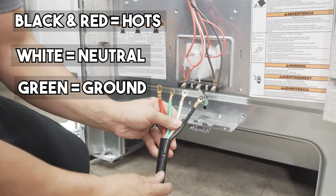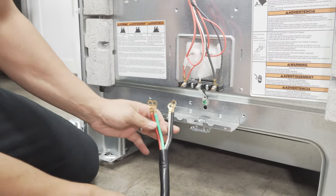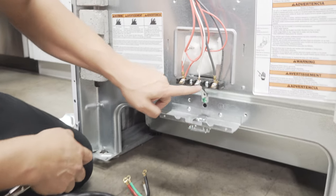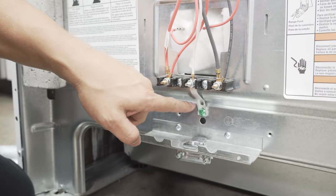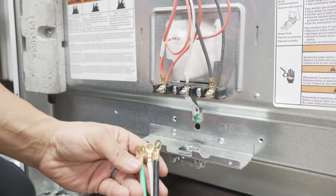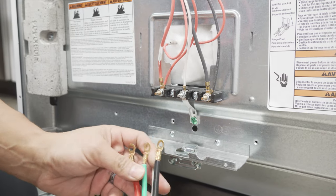So of course, color matching naturally — your black's gonna go with the black, white with the white, red with the red. Now with the green, this right here is a bridge that connects the white wire to the frame, grounding it. So when you're installing a three prong cord, you don't mess with that. But in this situation, because we have a four prong cord, what you have to do is unbridge this, and you'll see in a moment.